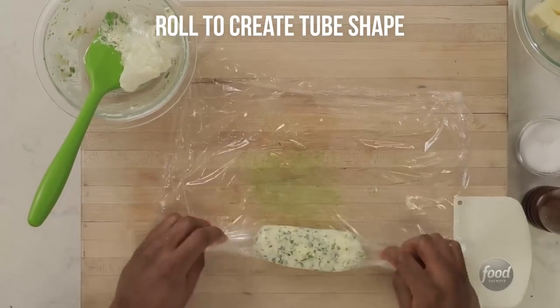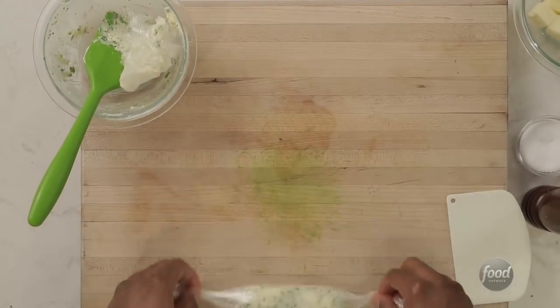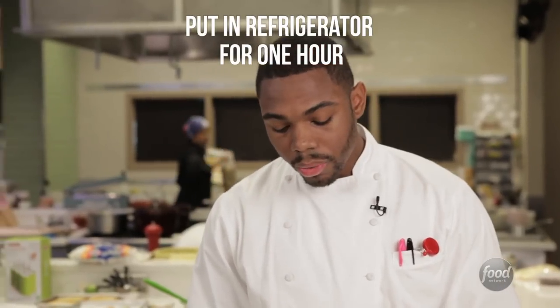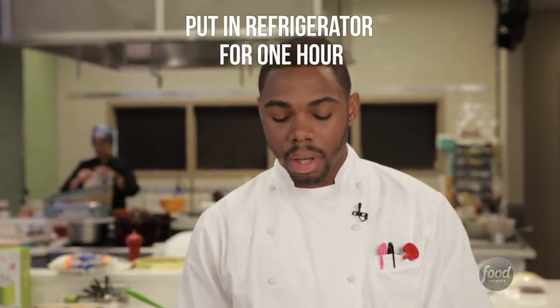We're just gonna roll it like a nice little wheel — just let it flow by itself. That's a beautiful compound butter right there. I like that. We want to put it in the refrigerator for about an hour, and that's when we'll get a nice solid block of butter.